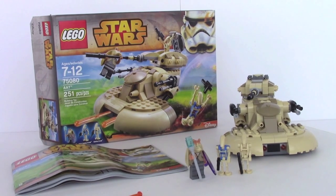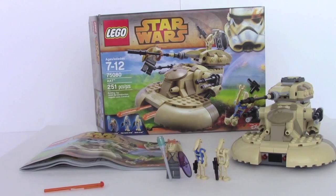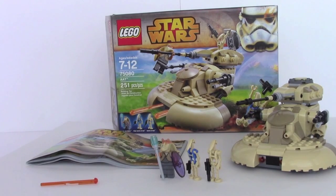What's up Lego fans, it's Ben here from JB Bricks and I've got a Lego Star Wars set. This is the AAT set 75080 and it has 251 pieces. Lego has done a lot of versions of this particular thing, and this one is the smallest but I think personally it is the coolest.